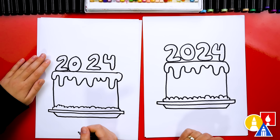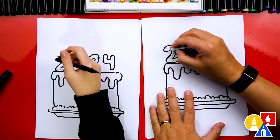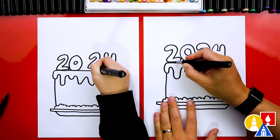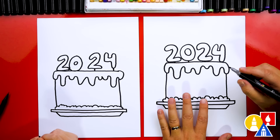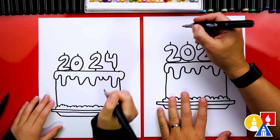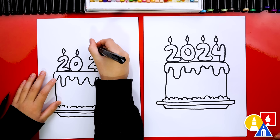Let's switch back to our eraser and erase the guidelines inside of the numbers. Some of our numbers are floating — we can connect them with a little line so it looks like it's stuck in with maybe a toothpick. Then let's add wicks to the top of our candles on each number. Then we can draw a raindrop shape for the little fire on top of the candle.